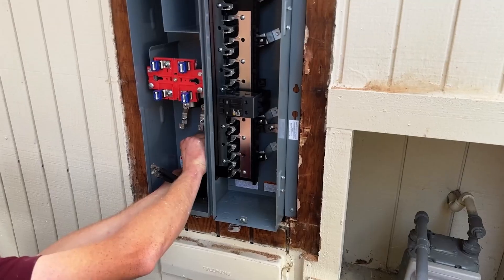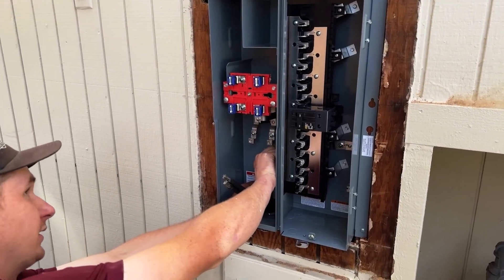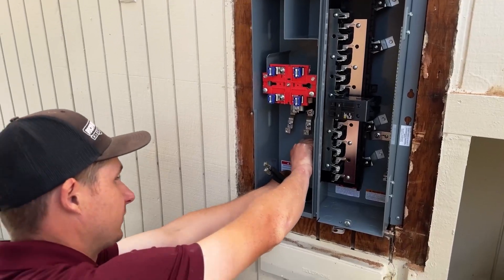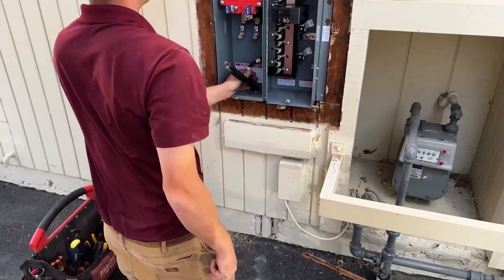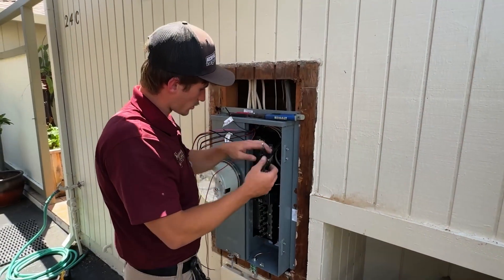Now we're just landing our PG&E wires, and Tanner is working on getting our grounding over. Then we'll land all of our old wires back in.